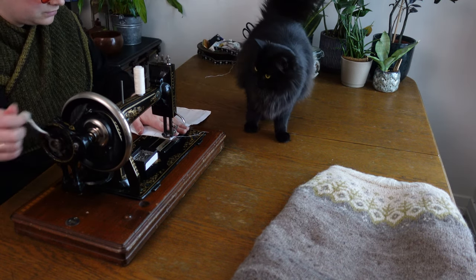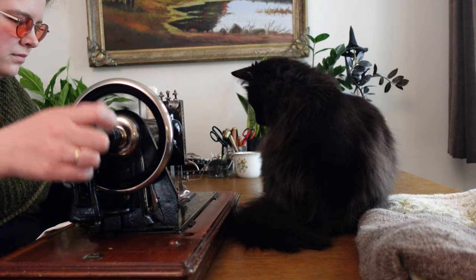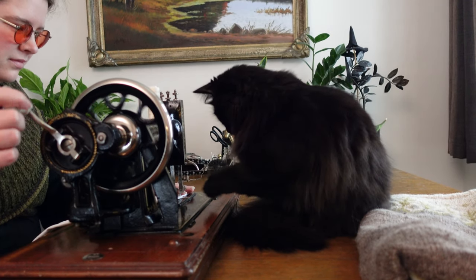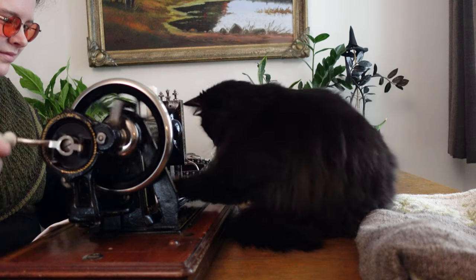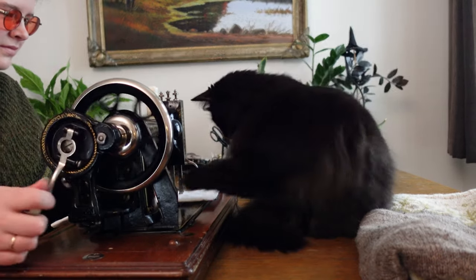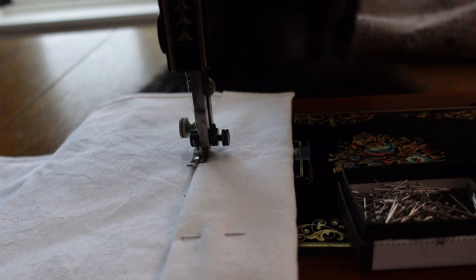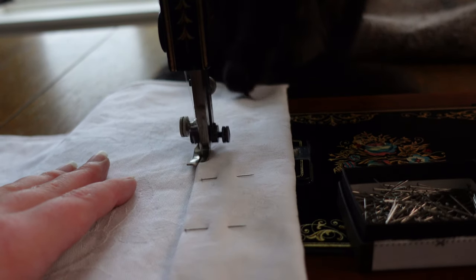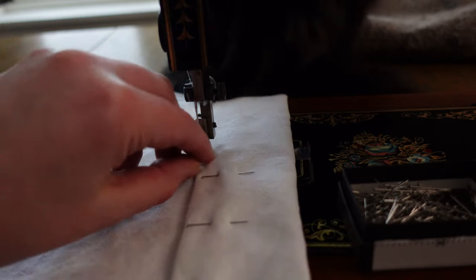If you want to start repurposing secondhand textiles, tablecloths and bedsheets are a great place to start. They are big and easy to plan with, where one of the biggest limitations is usually just that you have a limited amount of fabric. Great for building experience and confidence before we take on more complex disassembly and planning.